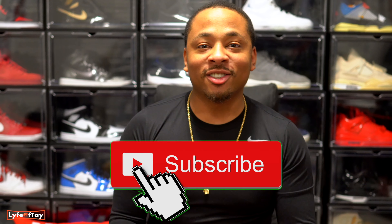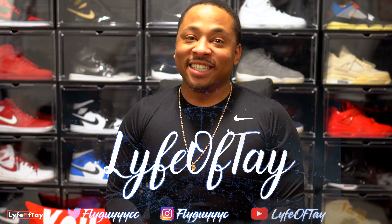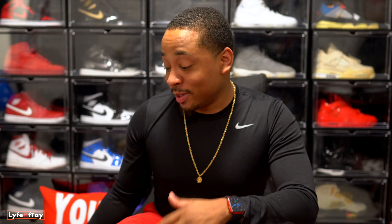Hi guys, welcome back to Life with Tay with another video. While you're here, don't forget to like, comment, and subscribe — join the vibe. As you can see in the display picture, this video is about the new Raging Bull 5s.